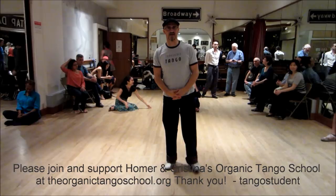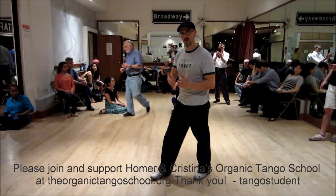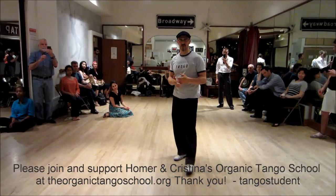Welcome everyone to another Monday Night at the Beat. Christina and I are happy to be here yet again. Next week Felipe Benallano will be back. And this is a shout out to Helena, Montana, where it will be this weekend for your big Tango Festival.